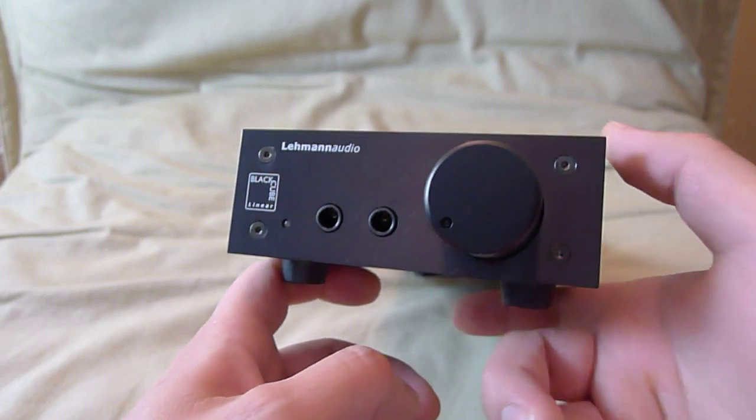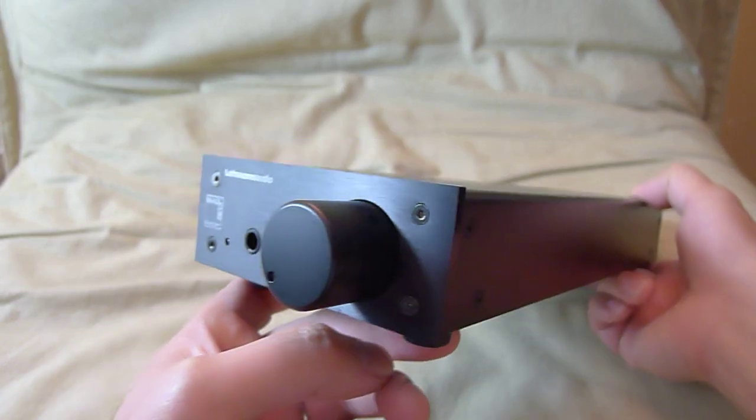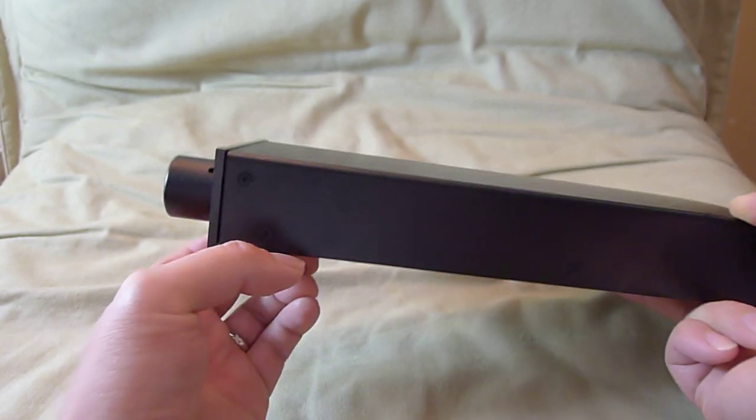To me, it's that good. I want to show you guys this amplifier because I think that if you get an opportunity, you should definitely listen to it or check it out.